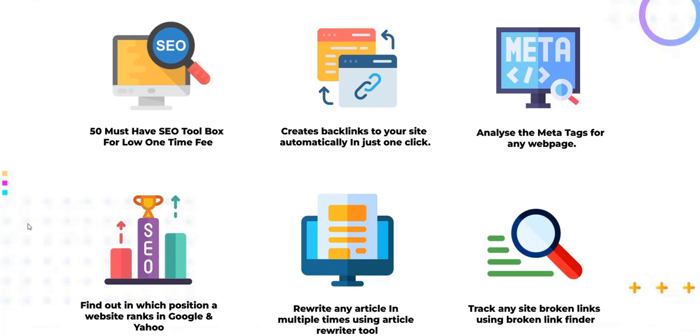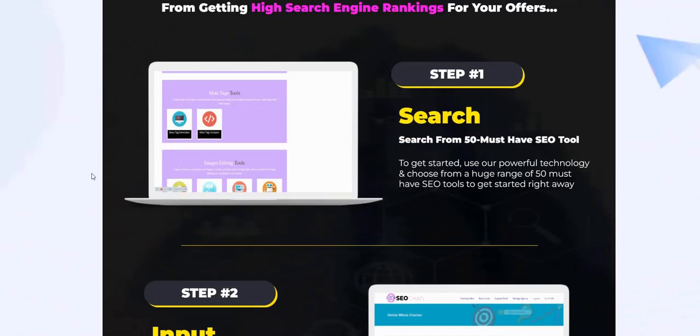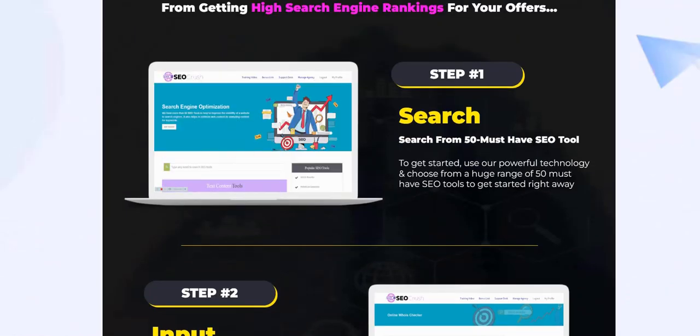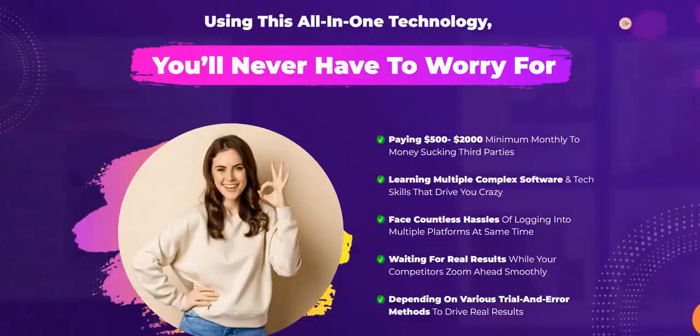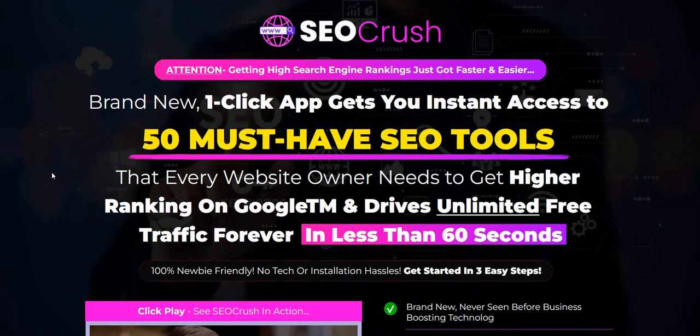Don't put all your eggs in one basket by just focusing on websites you own. Benefit from piggybacking on different authority sites as you build up your traffic and leads. For people who are into internet marketing and want a variety of SEO tools, SEO Crush is a good offer created by well-known, well-respected launchers of these types of products. My own focus is on list building, content marketing, paid traffic, and sending clicks to a lead capture page to build my email list and promote high-converting affiliate offers.